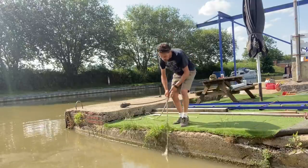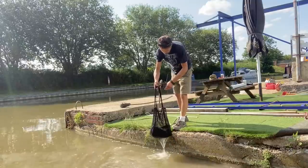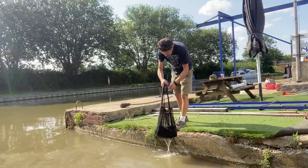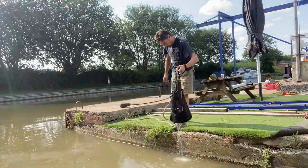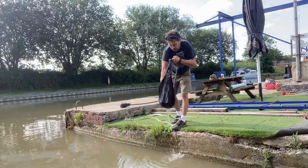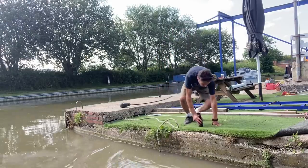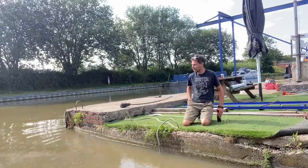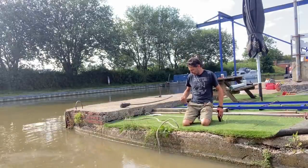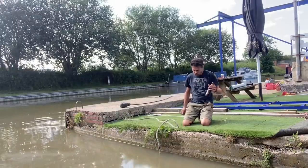Welcome to the narrowboat at Jamesbilt. Hope you're well. Thanks for joining me. Well, it's absolutely baking here today and I've got loads to crack on with, so I'm just stopping for a beer.